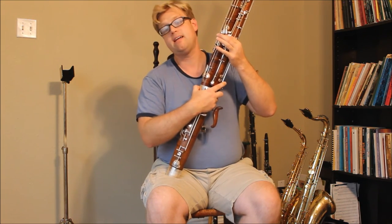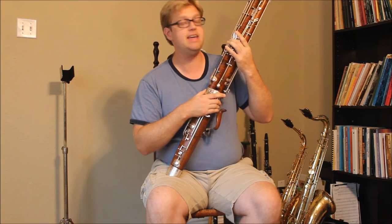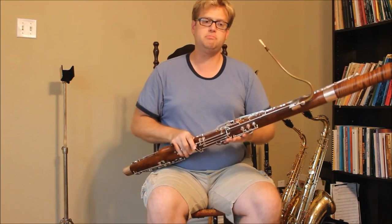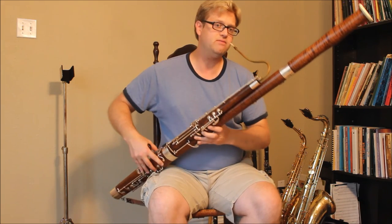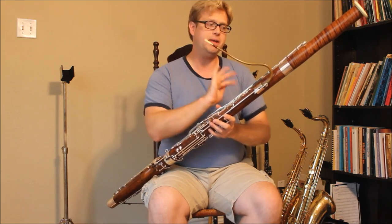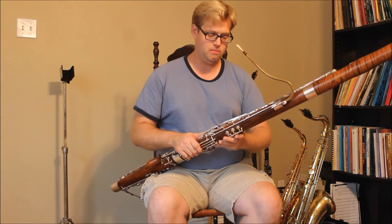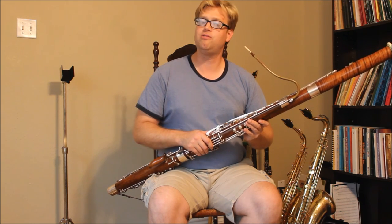Over here I've got the auxiliary low C key. I use this probably more than I use the regular low C — it just makes passages in the low register much easier, particularly something like B-flat to C. With that auxiliary low C key, I don't have to worry about the low B ever coming out accidentally. Now there is one other set of mechanisms on this bassoon, but I need to save that for a second video, which will follow shortly.